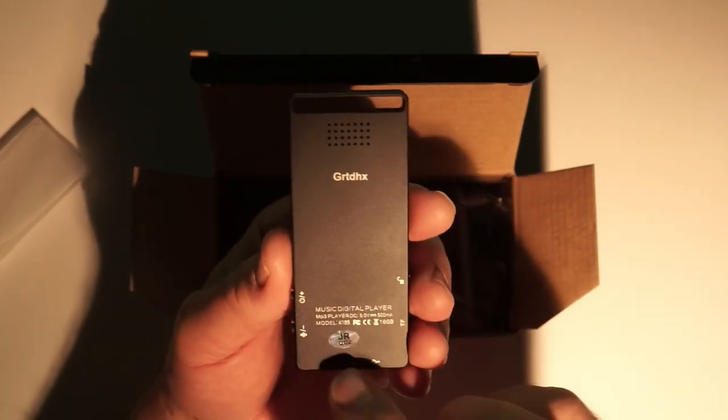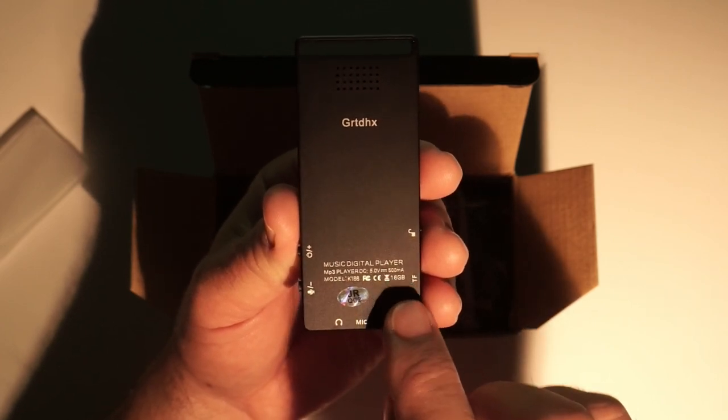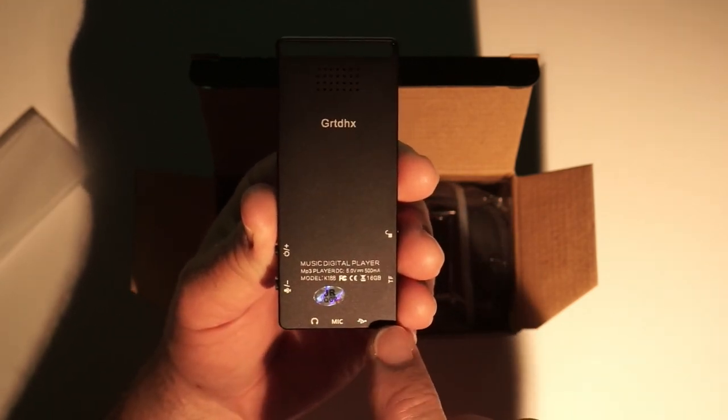GRT DHX — it's a music digital player, MP3 player, DC 5 volts, and it has a 500 milliamp-hour battery inside. Model K188, and it's the 16 gig version. I don't know if there are other versions — this is the one I saw.